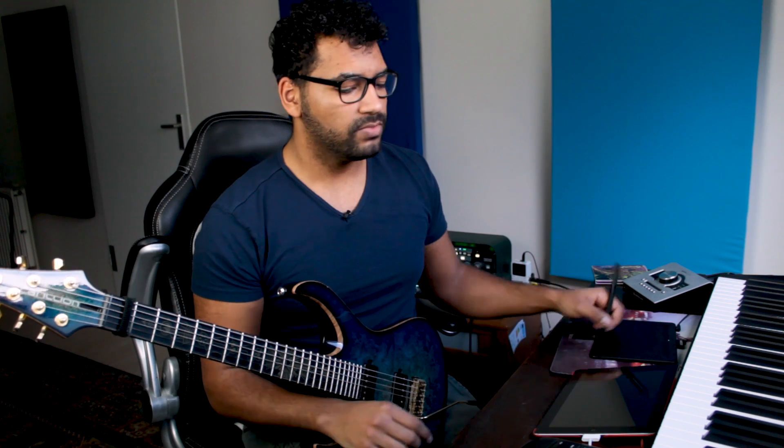So you get the idea. Cool. Thanks for watching. In the next video, I'll go into depth on how to mix these solo guitars and make them sound huge and epic. Thanks for watching, see you next time.